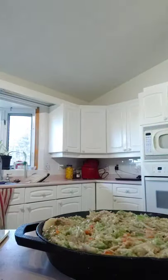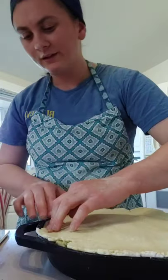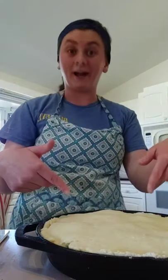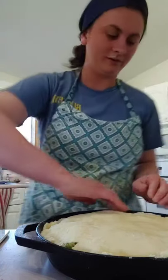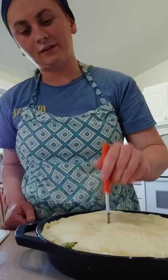Grab that other half of the biscuit dough and just place it over the top the best you can. Mine is not as beautiful as it normally is — I'm going to call this a rustic pie. Stick the edges down together where it meets up with the bottom part of your pie. Then take a little knife and make a few steam vents on the top of your pie.